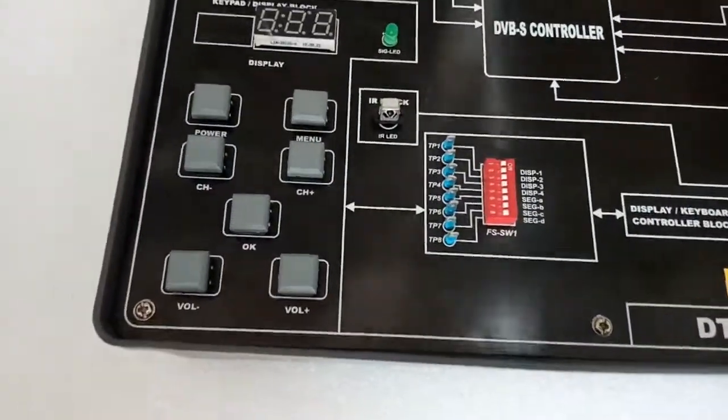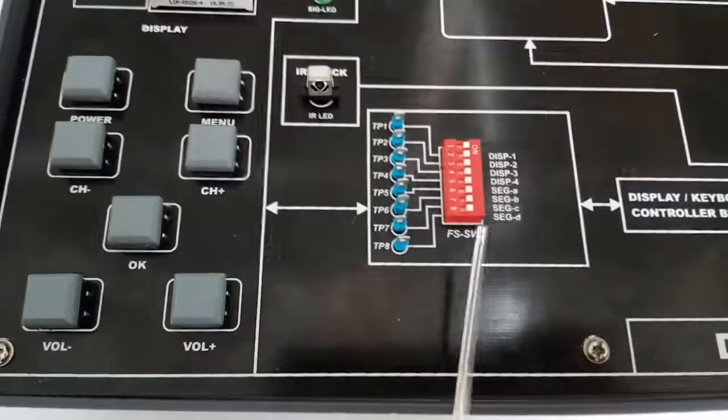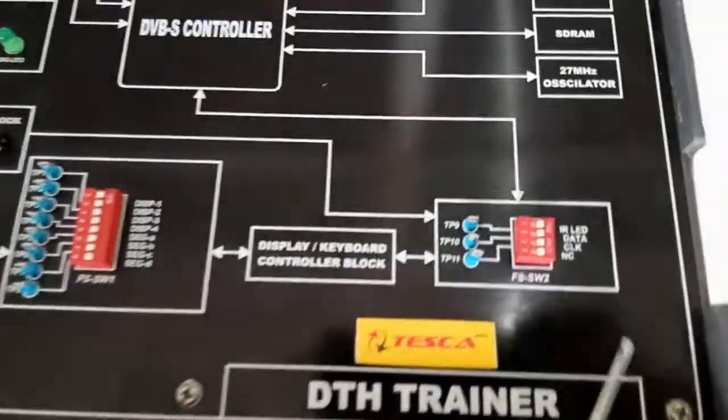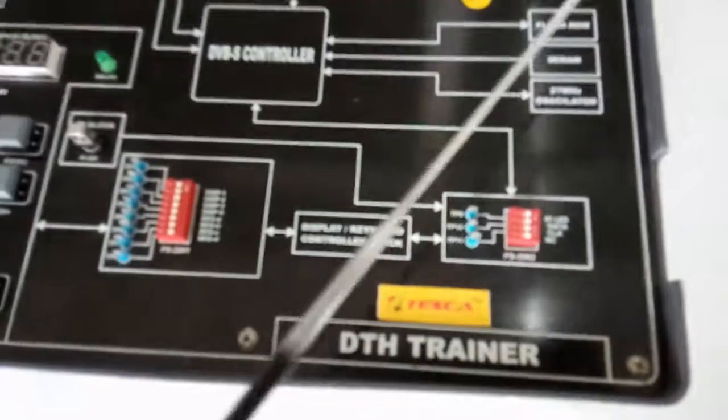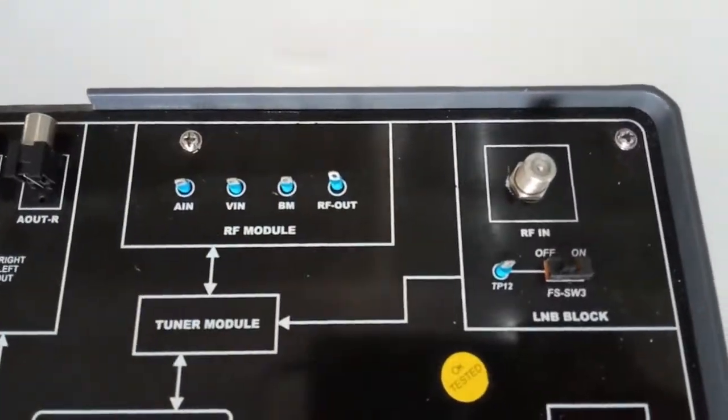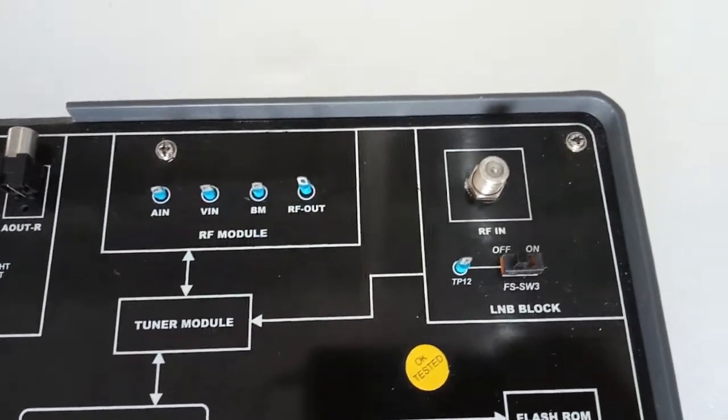Pin number 1 of the fault switch SWT is used to control the function of the IR — that is this one. This is the LNB block. The LNB is the component which sits out in front of the antenna on the LNB arm.